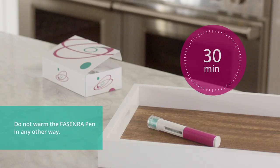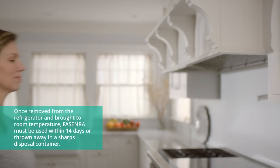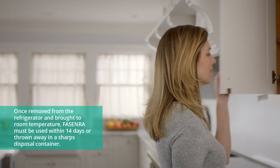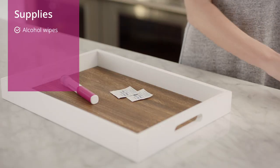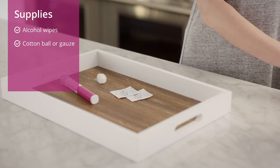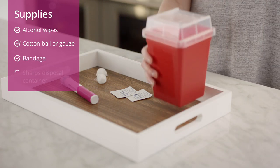Let it warm up at room temperature for 30 minutes. While it warms up, get your supplies. You will need an alcohol wipe, a cotton ball or gauze, a bandage, and a puncture-resistant sharps disposal container.